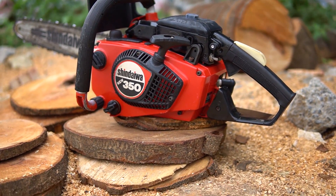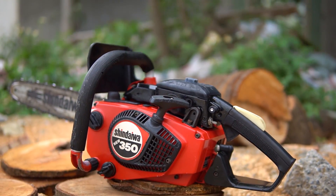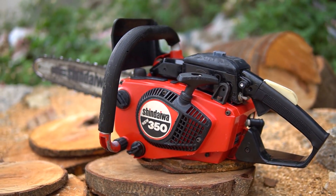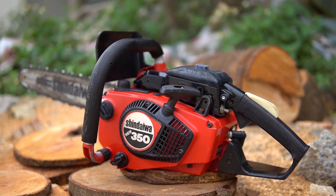Hello, welcome to my channel. We have a new version of the Shindaiwa 350. The brand has been used in a very well-regarded situation, and today it will continue to come back with a new version.